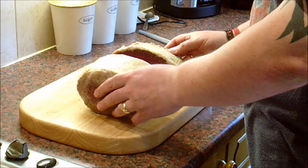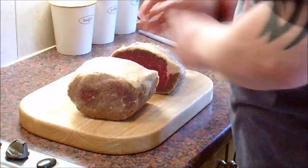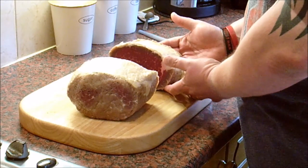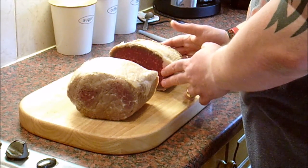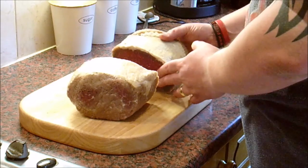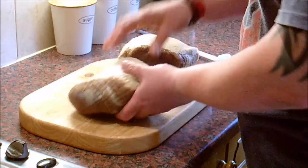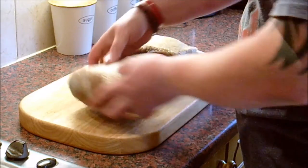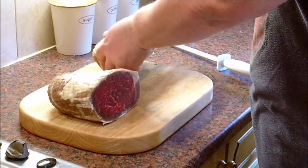Decide which bit is going to do which. I think we'll have this as our corned beef — the thick end — and I'll use that as pastrami. Actually let's do it the other way around. We'll have this as the corned beef because it goes thinner. Bear in mind it's going to be boiled and I don't want this to get dry. So that's going to be turned into our corned beef, and this will eventually be turned into pastrami.